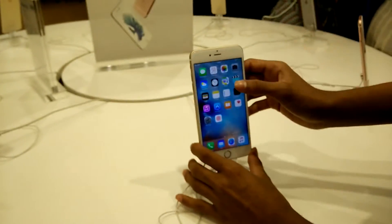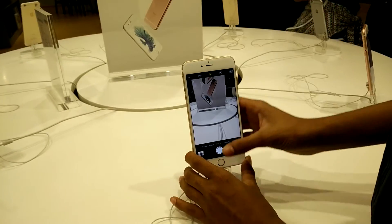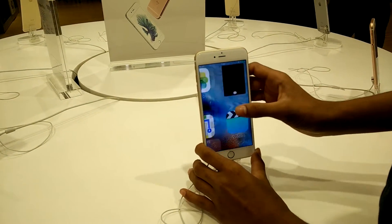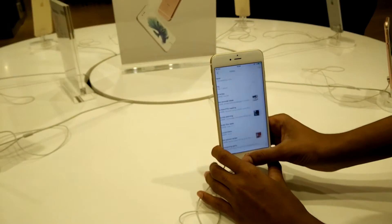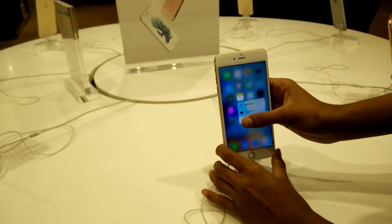One of the biggest features in the iPhone 6s over the 6 is the new Force Touch display. It's basically a pressure-sensitive display above your LCD panel which reacts to how hard you press the screen. Note that it's not a long press — with a long press you can move apps around, but this is Force Touch.